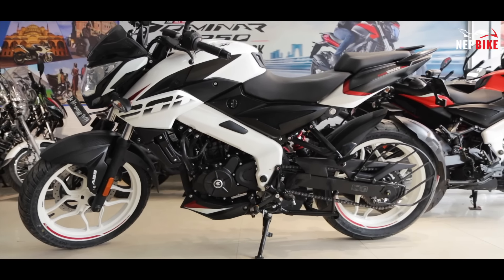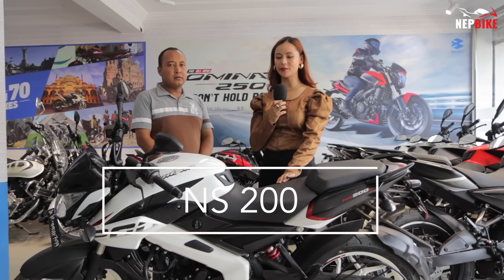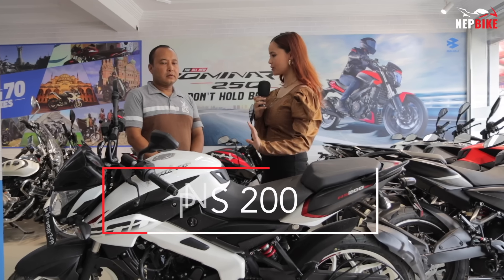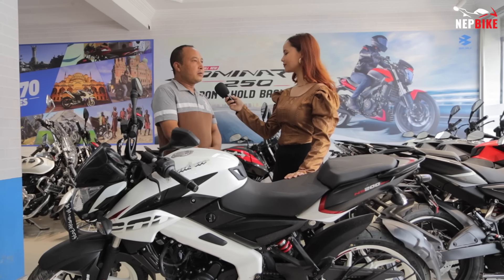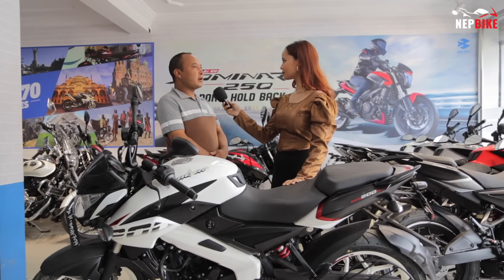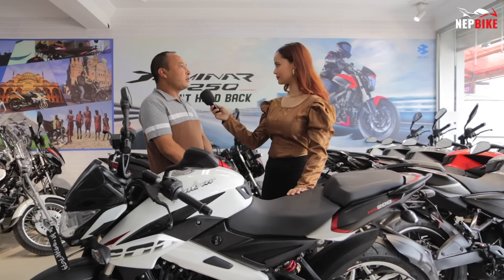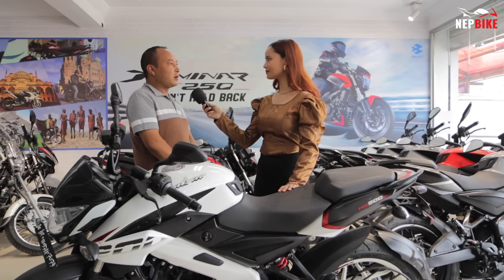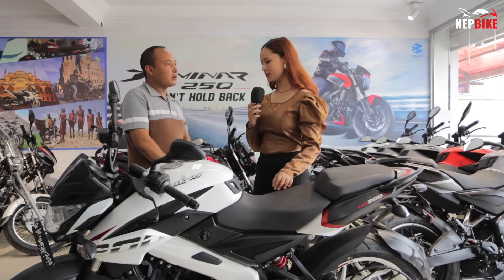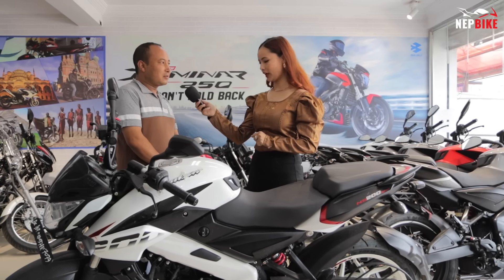Let's go! We are going to talk about Bajaj's Pulsar NS200. This bike is officially available in Nepal and is suited for a wide age group.